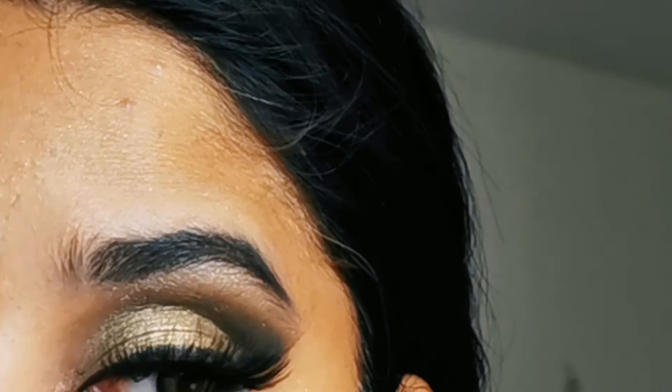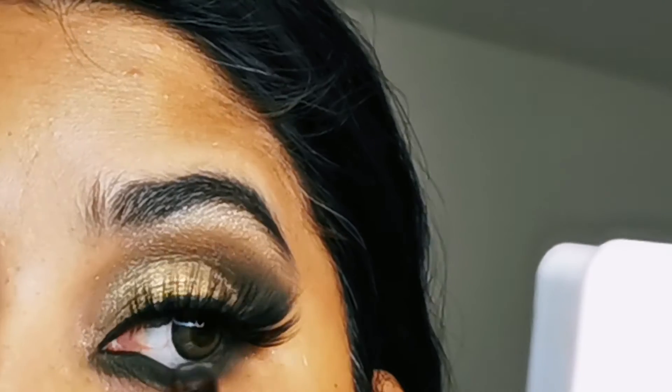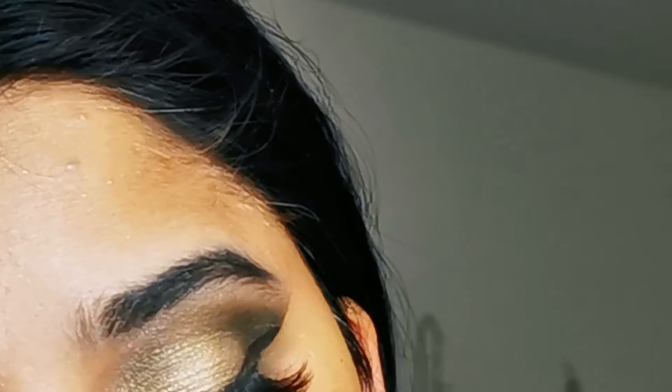I used the same olive color along the crease line, then I applied eyeliner. When doing eye makeup, I recommend using gel eyeliner — liquid eyeliner is fine, but gel eyeliner sets better and stays in place.